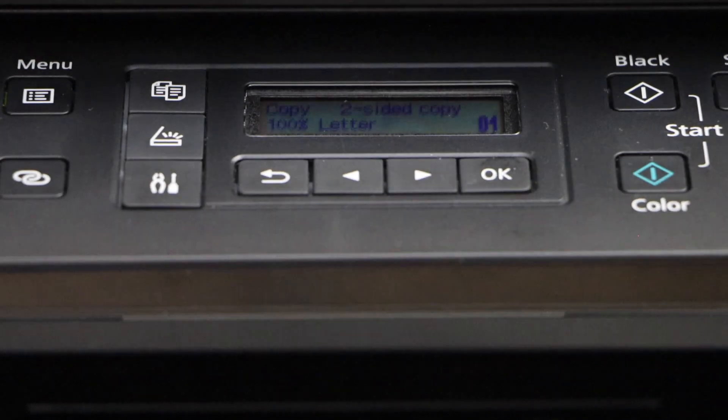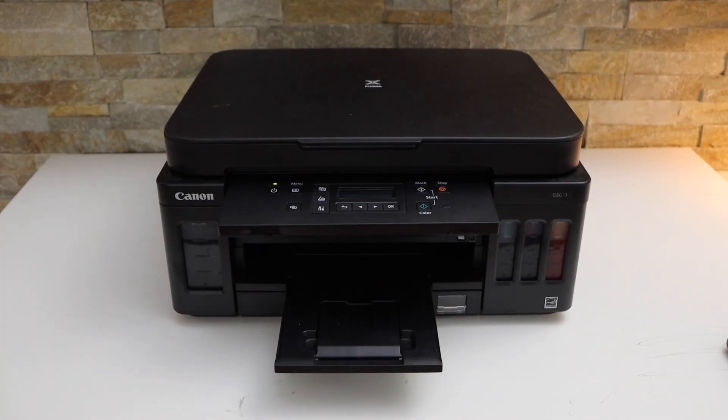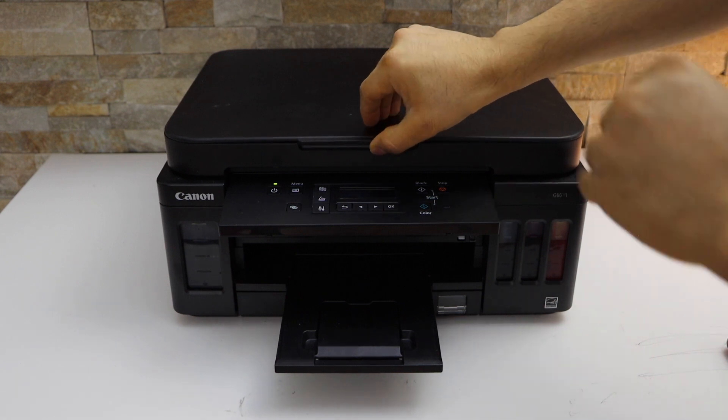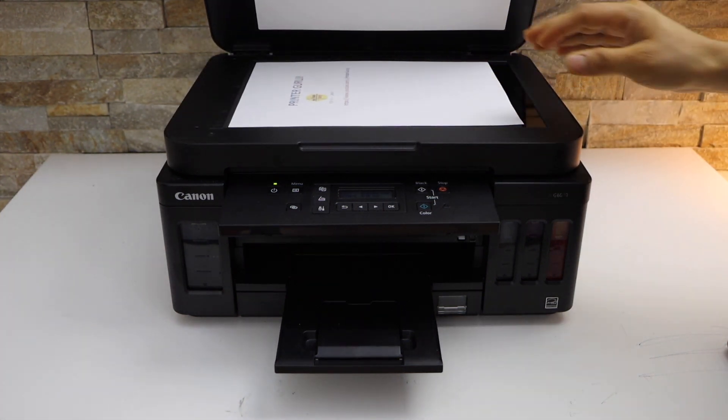Now start the copy by selecting color or black. It will scan the first page. On the screen you will get a message to scan the second page, so open the lid and place the second page facing downwards.